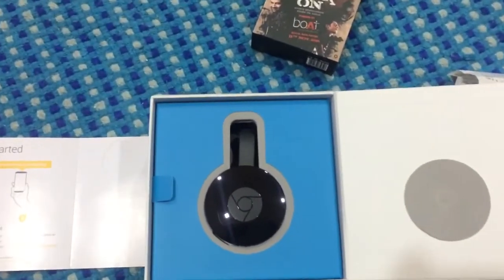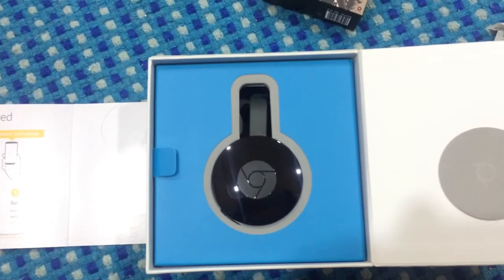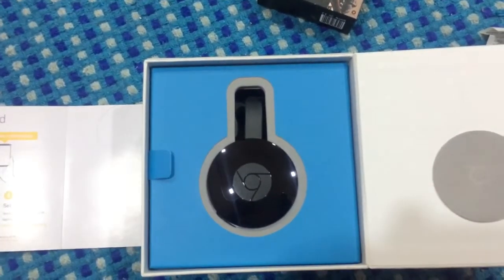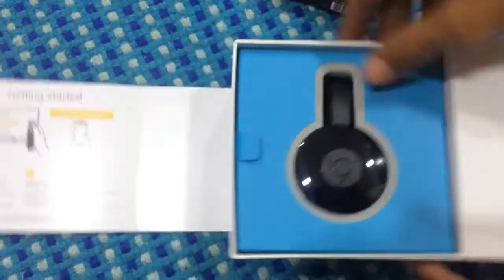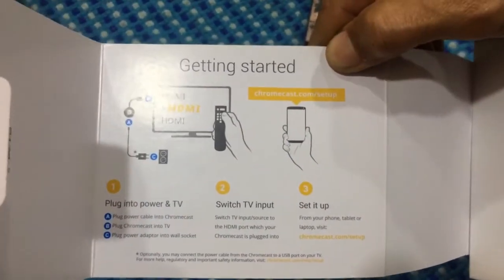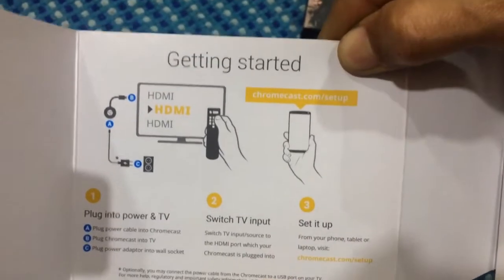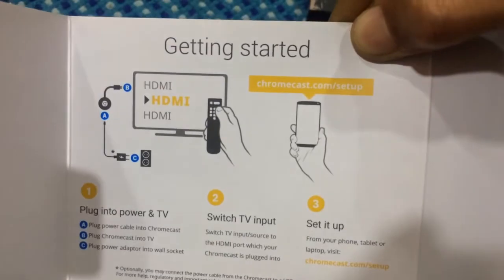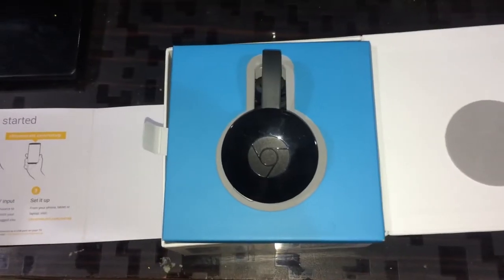This is what the product looks like. Unlike the original Chromecast 1, which is sort of a dongle, this is what the Chromecast 2 looks like. It says 'getting started' on the box, and in the next part of the video I'll tell you how to set it up real quick.